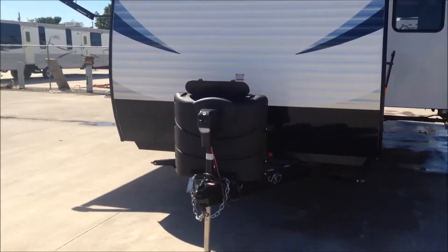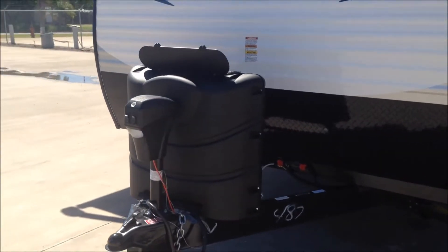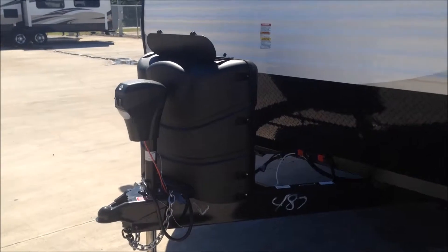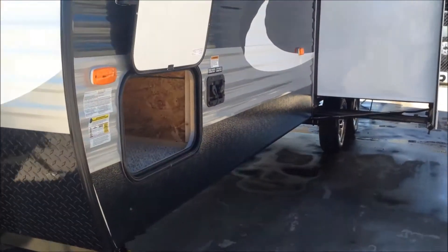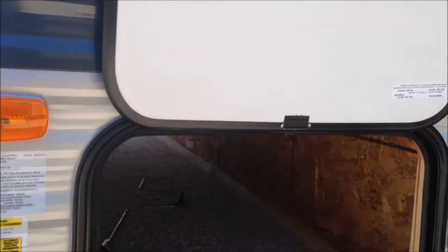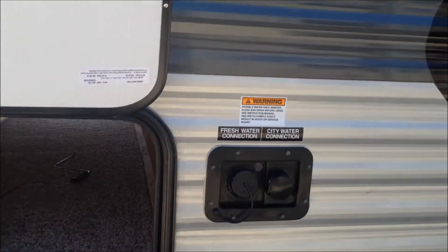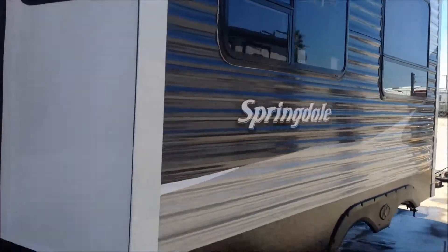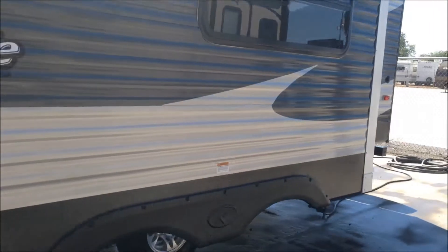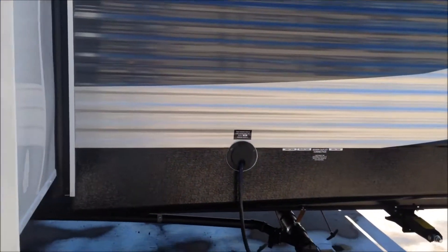Starting at the front, we have the hitch with an electric tongue jack and a cover that houses two 30-pound LP tanks. There are electric stabilizers and a cabinet area, as well as our fresh and city water connections. Here's our main slide. Working our way to the side of the unit, we have our built-in 30-amp connection power cord and sewer outlet connections.